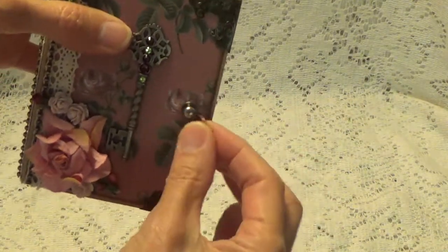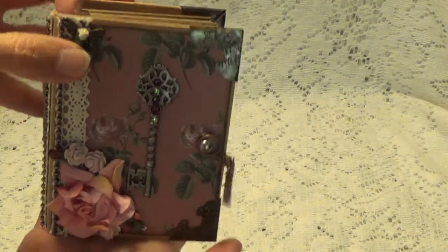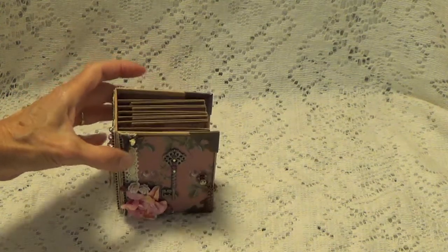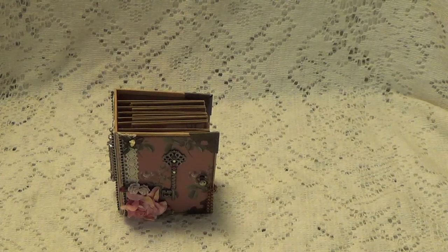So this was the little album I made. I hope you like it — and I hope that you like it too, Rena. I'll be coming back with another project. Thank you all for watching and I will talk to you again soon. Bye for now.